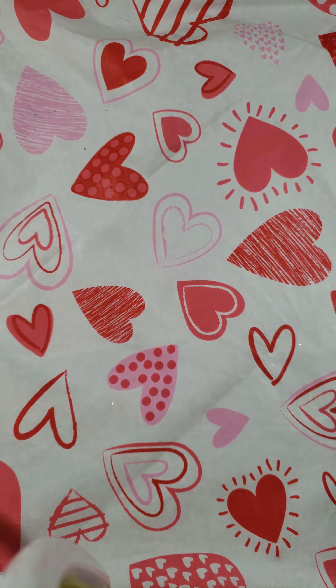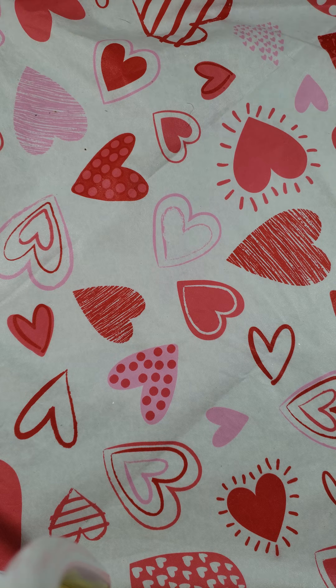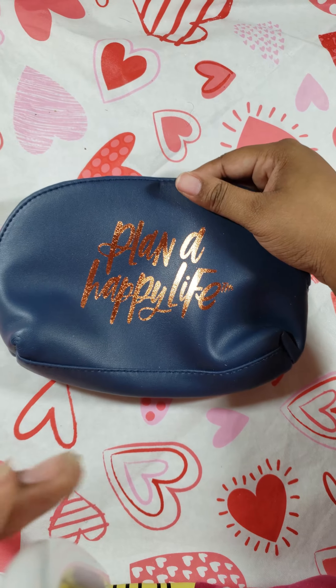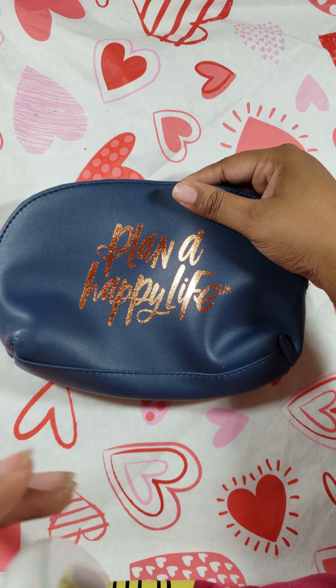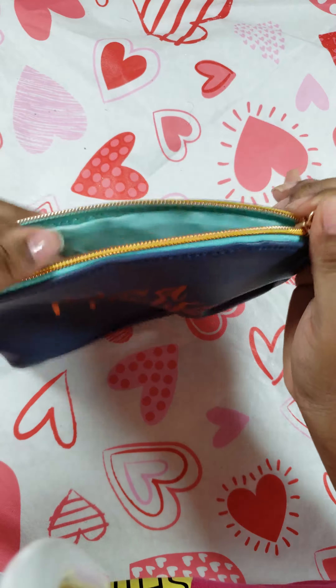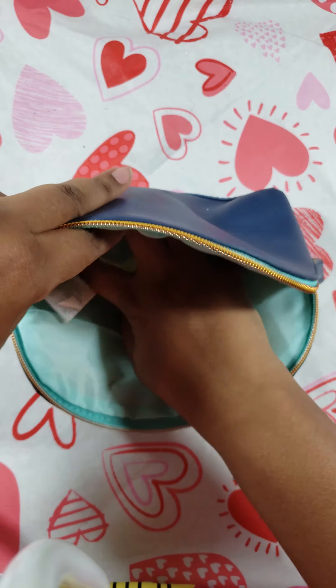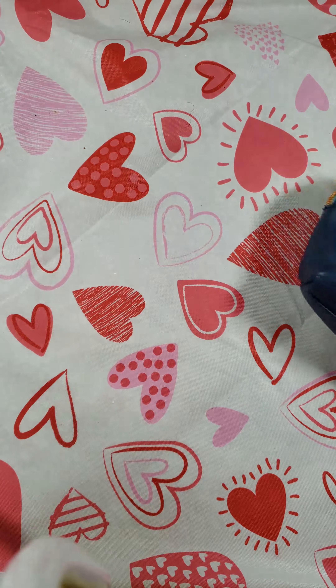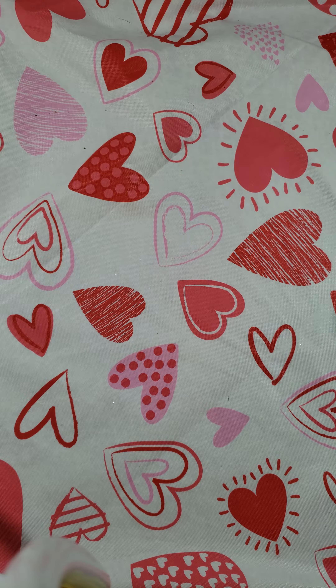And then you have the hat that says Plan a Happy Life. This is one of my favorites — a pen pouch — because I'm a pen guru. I have to have pens with me, at least like 20 everywhere that I go. It's nice and thick and sturdy.